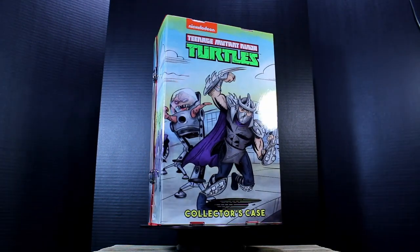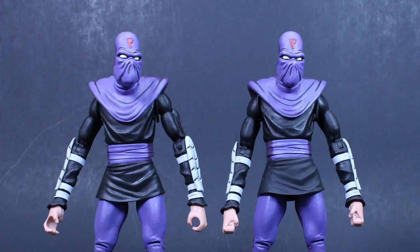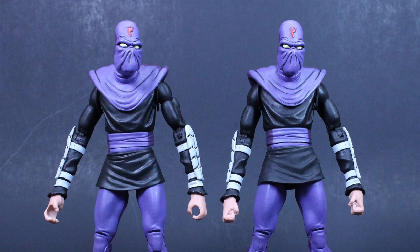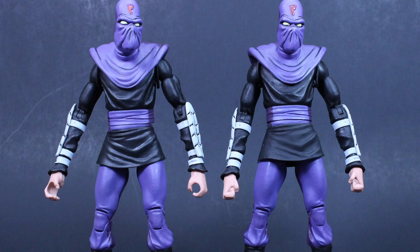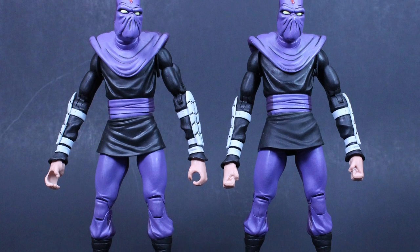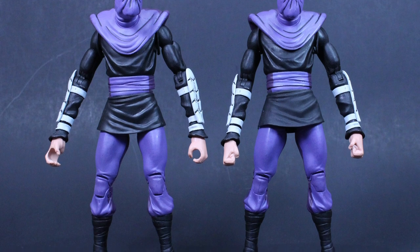Here we have the Foot Soldiers fresh out of the box with all of their accessories. If you're not familiar, these Foot Soldiers are based on their appearance in the 1987 animated series as well as their appearance in the Archie Adventures comic series, and that is most notable by their mummy-style head and features.